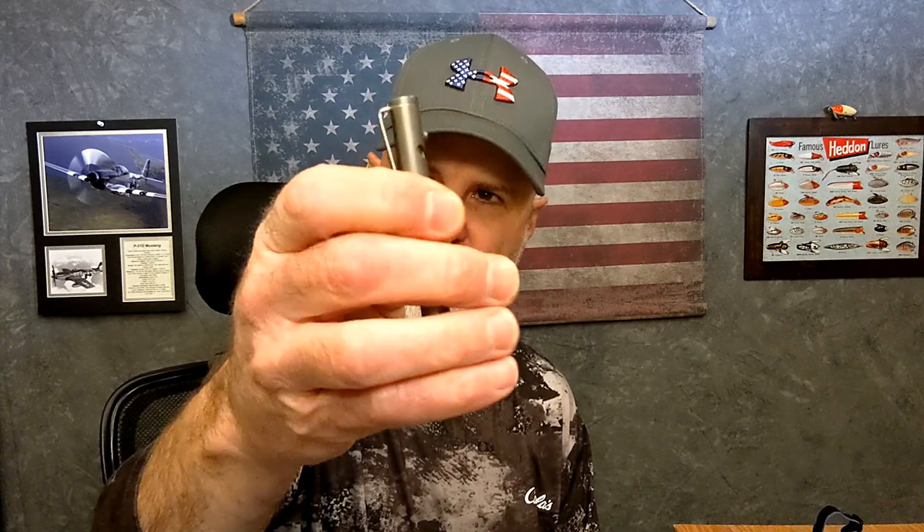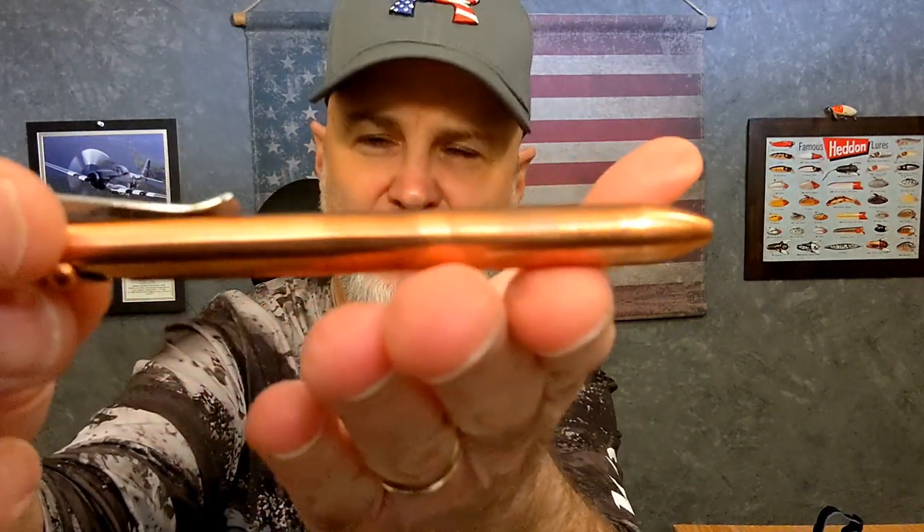I still have my scale out here, so let's do some weigh-ins too just for fun. The Parker is 0.49 of an ounce — less than half an ounce. The copper EP1 is 1.48 ounces. Kevin from Lefty EDC sent me a satin-finished titanium one, and that one weighs 0.92 ounces. So we have roughly half an ounce with the Parker, just under an ounce with the titanium, and an ounce and a half with the copper.